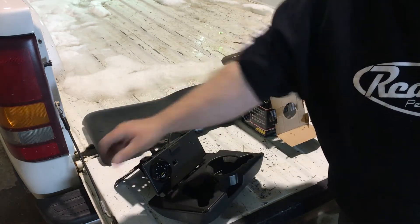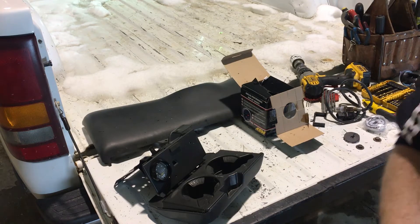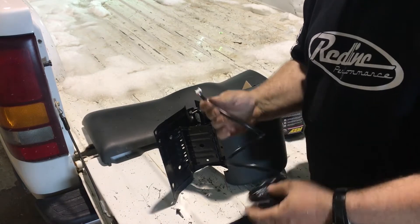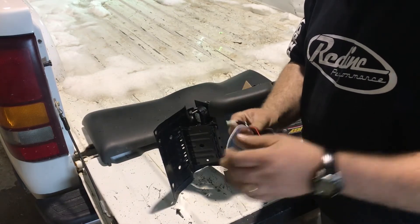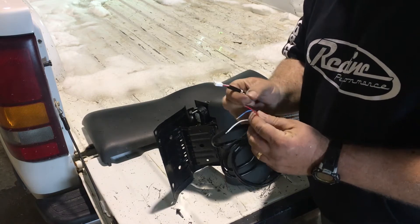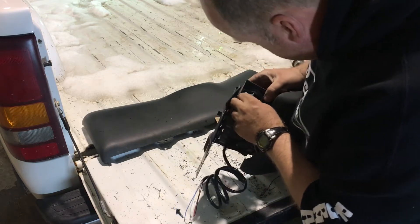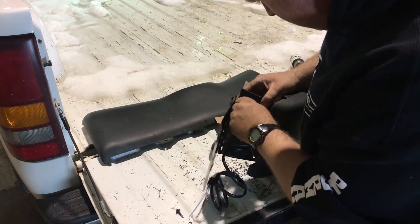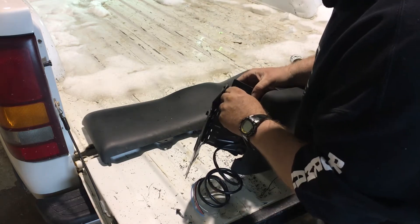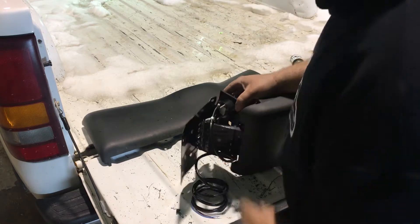I'll hook the wire connectors up to the back of it and then get it bolted back up underneath the dash. This is the wiring harness for the power and ground, the zero to five volt output, and the serial communication output — it just plugs in right there.